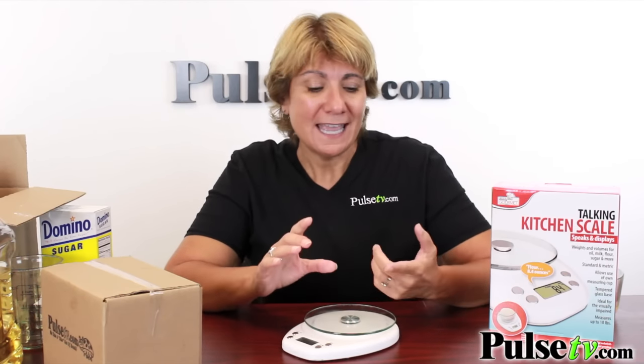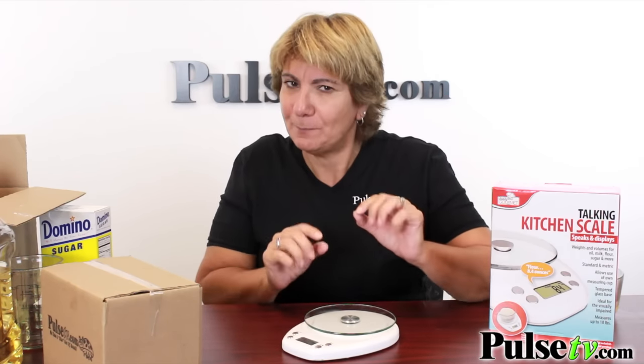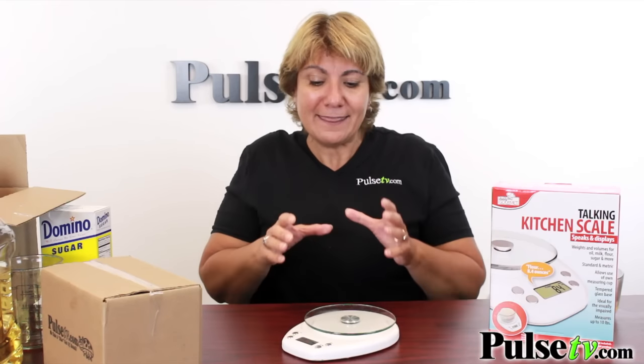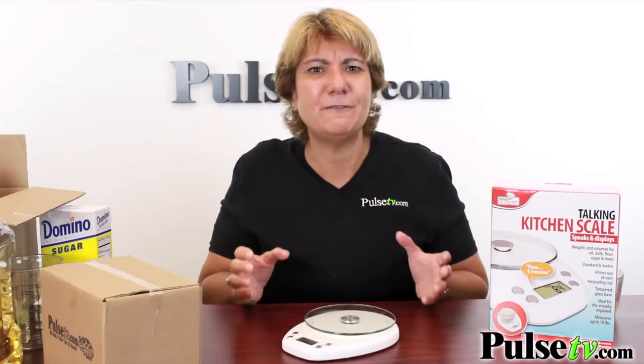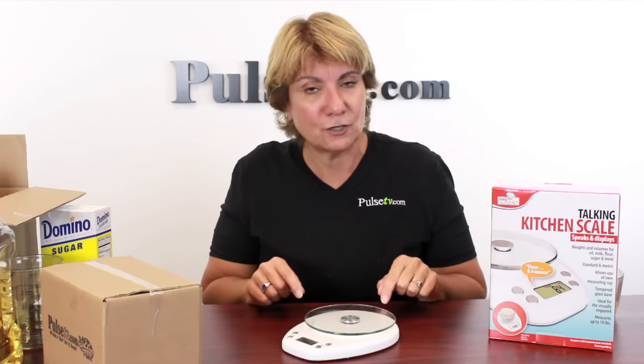Any scale is great to have in the kitchen — it's one of the most useful tools that a home cook can use. It's also great if you're trying to lose weight because you can really measure how much of everything you're eating to keep those calories down. This one I like so much better because it talks to you and it's got so many features. But the best thing I like about it is our price — we've got a great price on it, and as usual, if you buy more you save more. This makes a great gift. Head on over to Pulse TV today.